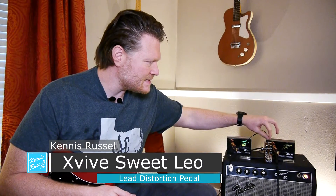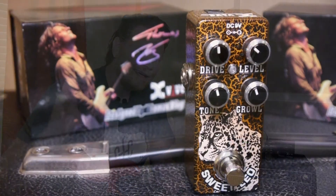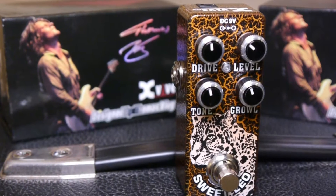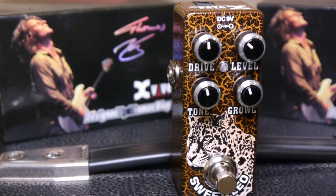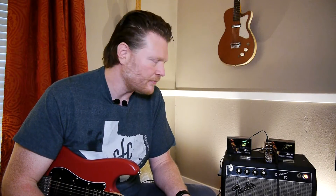Hey everybody, Kenneth Russell here. Hope you're doing great. Today I'm going to do a review of this pedal right here. This is from X-Vibe — this is the Sweet Leo 02 pedal. This is more of a lead distortion pedal. I actually really kind of dig it. I'm not even really like a super lead guy and I'm able to dial in some pretty cool tones here. So let's talk about it just a little bit and then we'll see what it sounds like.